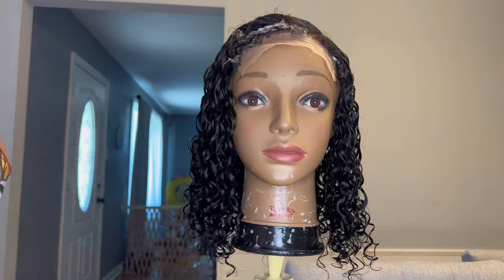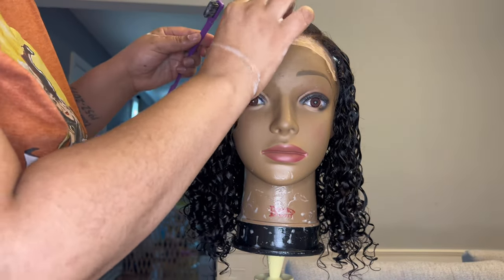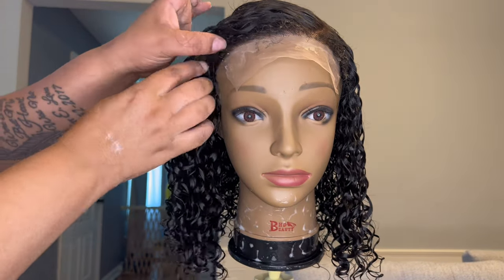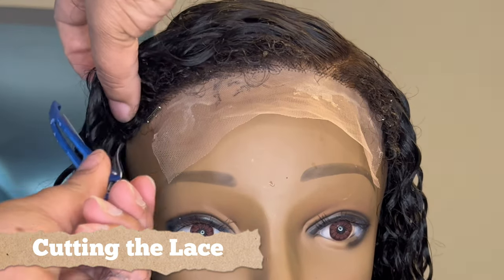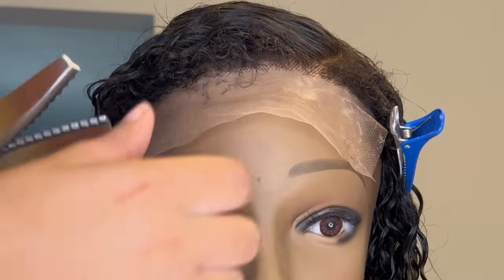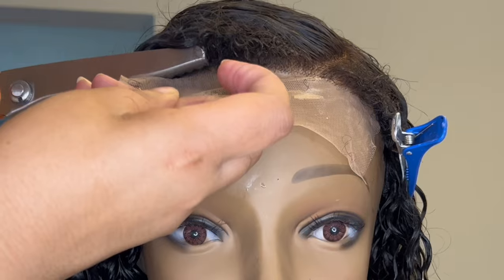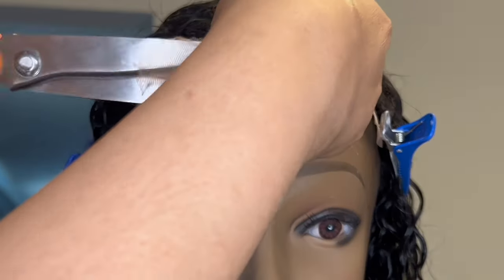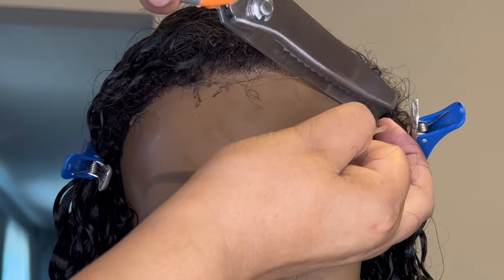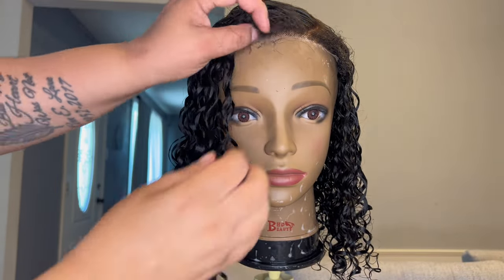Now that all the curls are defined, I'm taking a little bit more of the Lot of Body, applying that directly to those 4C kinky edges and brushing those back with an edge brush. Now it's time to cut off this lace. I'm clipping the hair back out of the way and taking my pinking shears and cutting the lace off as close to the hairline as possible, cutting in a straight line — with these shears it automatically cuts in a zigzag motion. This unit is prepped and ready to go, so I'm just going to let her air dry overnight.